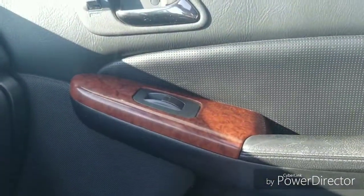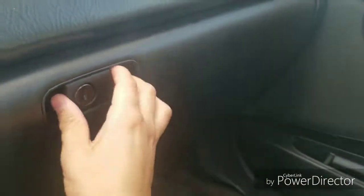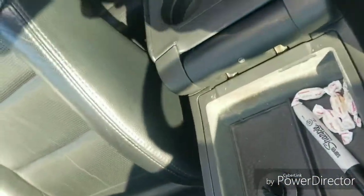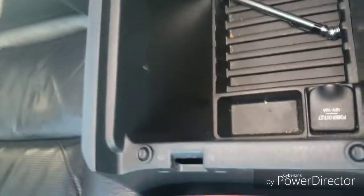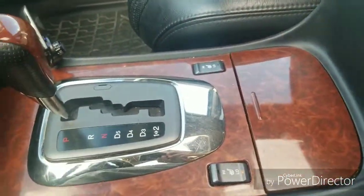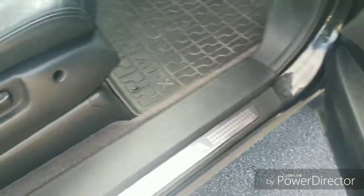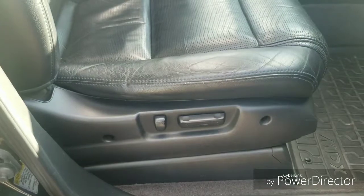Passenger door includes power locks as well as the power mirror. Floor mats and your glove box with ample storage space as well as the owner's manual. Moving back to the center console, you also have storage here which opens up to cup holders for the back passengers and a little cubby. Underneath it there's more storage as well as another 12-volt outlet. Looking at the passenger door, there's also some cubby storage — the driver's side has this as well. Chrome Acura accents and then a power passenger seat.